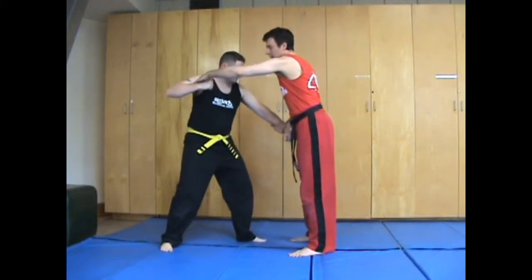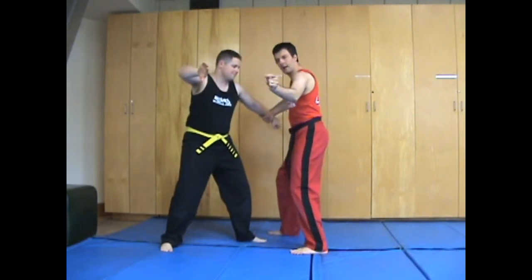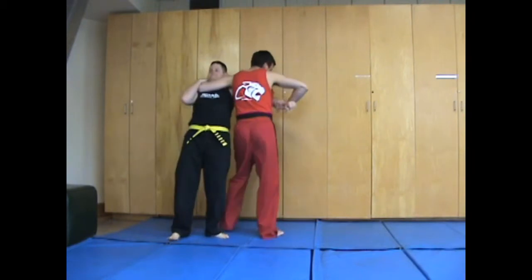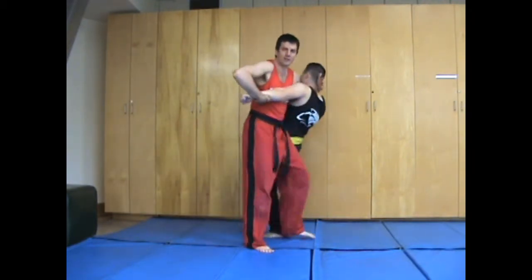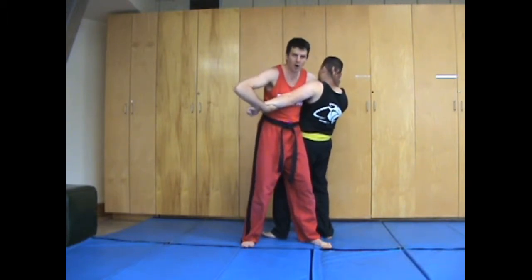So if you lose control over the thumb, what you're going to do is immediately step up to the side and then clothesline — just come straight in. Because you have control over this arm here, it's actually a very effective hold. I wouldn't even let go of this; I would just grip and toss.